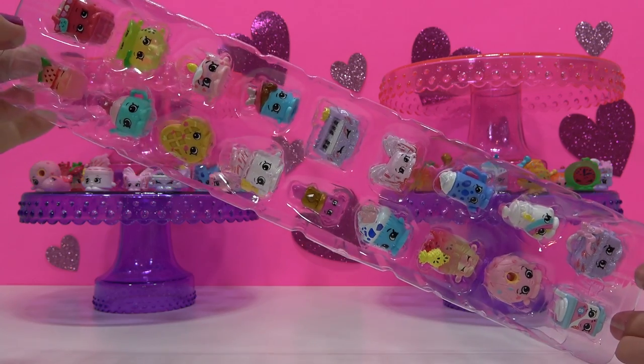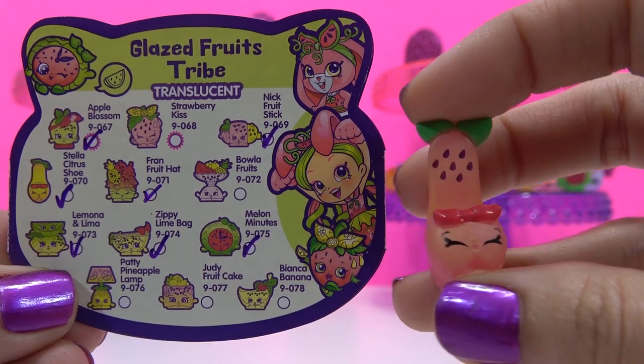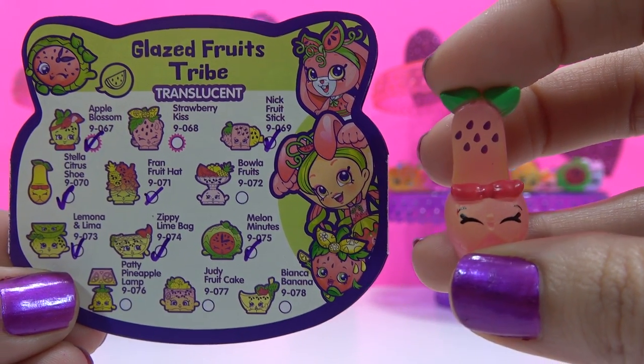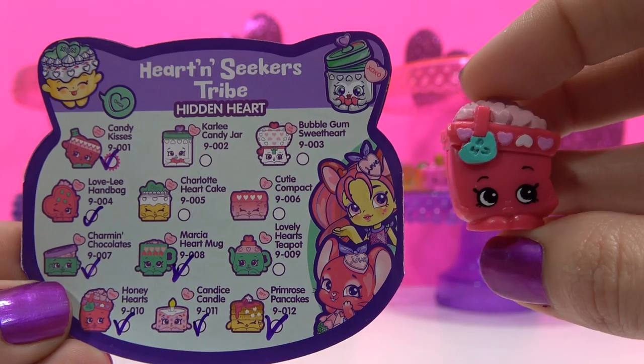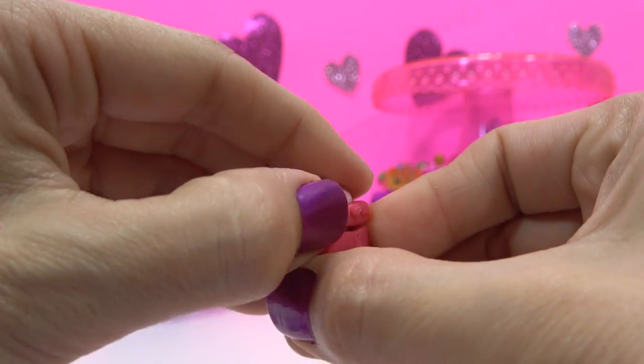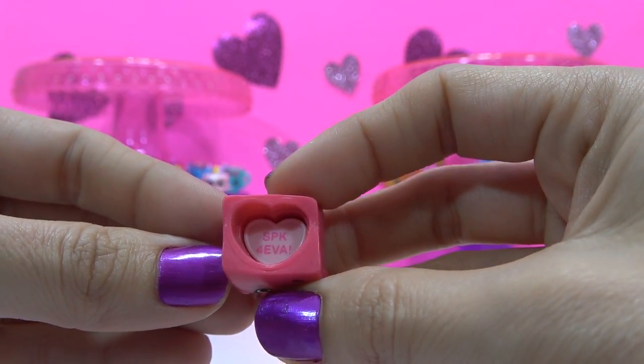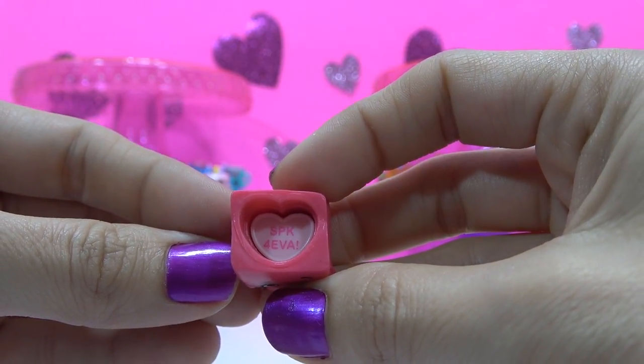So these are the Shopkins you get in this 20 pack. I can see I've got a lot of doubles. First one is a double of Stella's Citrus Shoe. This is a double of Honey Hearts, but let's see what the hidden heart says — it says Shopkins Forever. That's different than what the other one said, which said XOXO Hugs and Kisses.